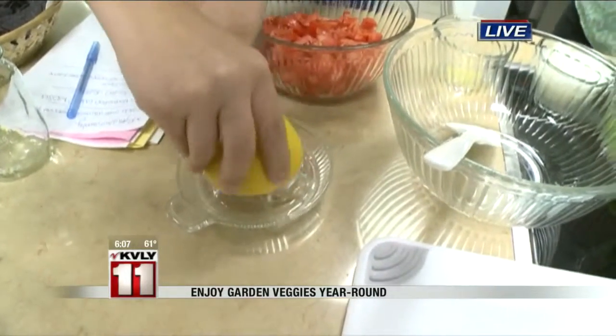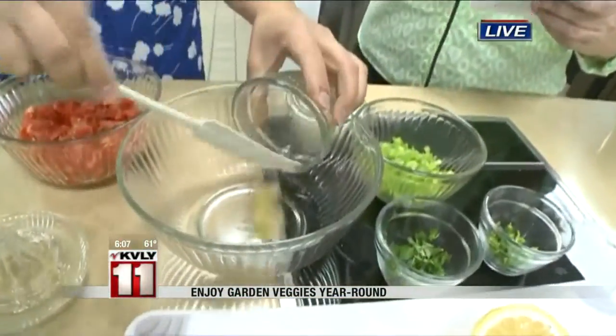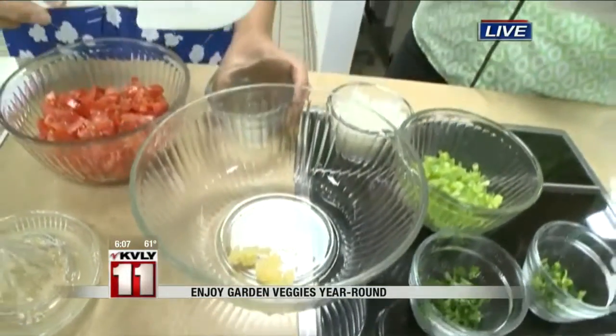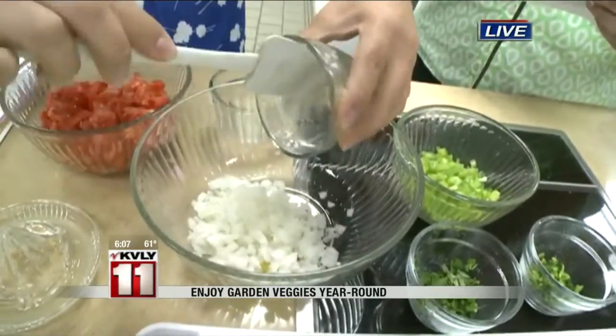And you're learning how to cook — next, we'll have you take the two chopped garlic cloves and add them to the bowl. And our fragrant onion — it's about a third of a large onion, finely chopped.